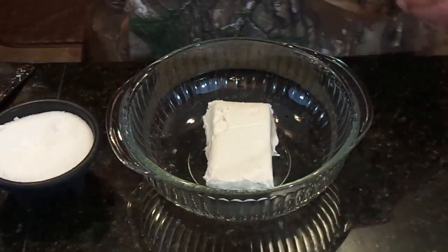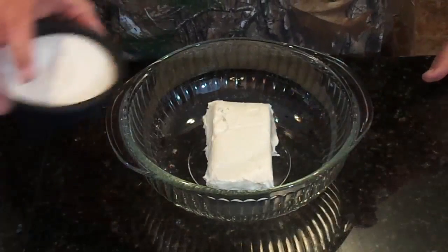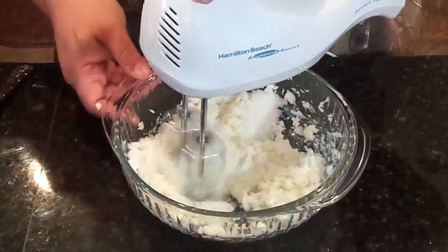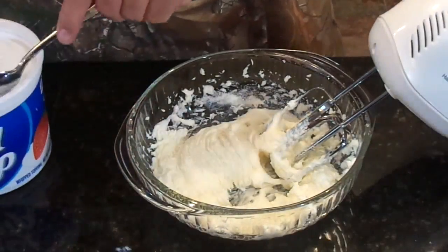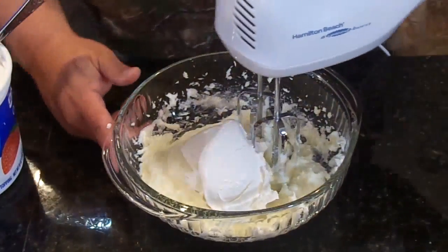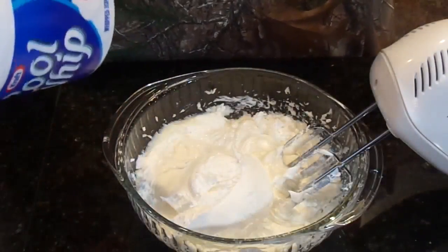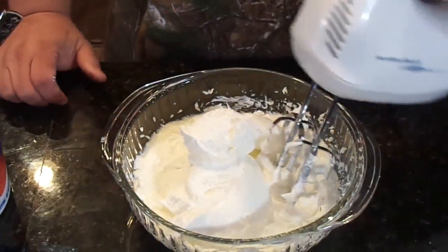While the pretzel crust is cooling, we're going to go ahead and mix together our cream cheese and sugar. So I'm going to add the sugar, then we're going to take a little hand mixer and blend it together. Now we're going to start adding the Cool Whip, a little bit at a time, and blend that together. I forgot to mention that you're going to need a large tub of Cool Whip in this recipe as well.